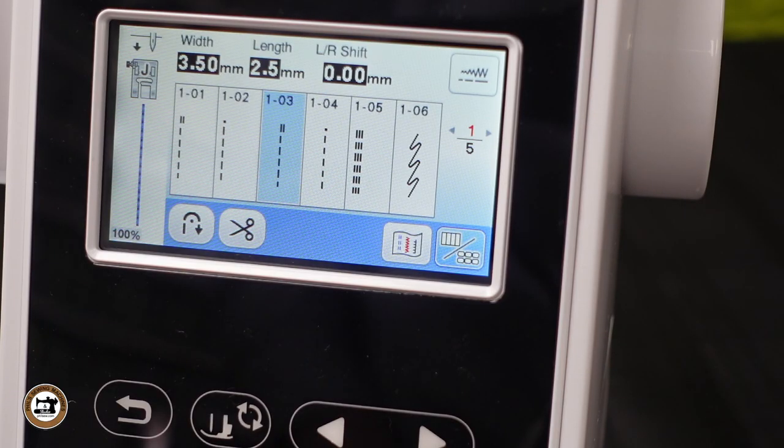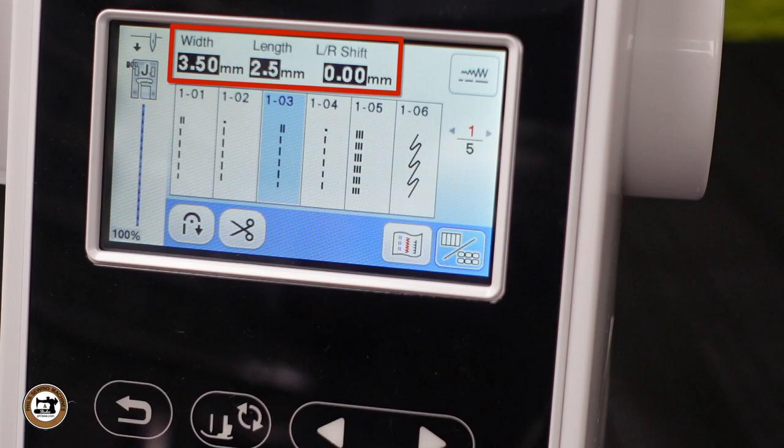Now let's take a look at the display screen. This symbol indicates that the needle will stop in the down position, which is very helpful if you need to pause while sewing a long seam — it will hold your fabric in place. You can change this setting to always have your needle stop in the up position if you prefer. The machine will give you the recommended foot to use for each stitch. For the straight stitch, it is recommending the J-foot. These numbers represent the default setting for this stitch, indicated by the black box behind each number.